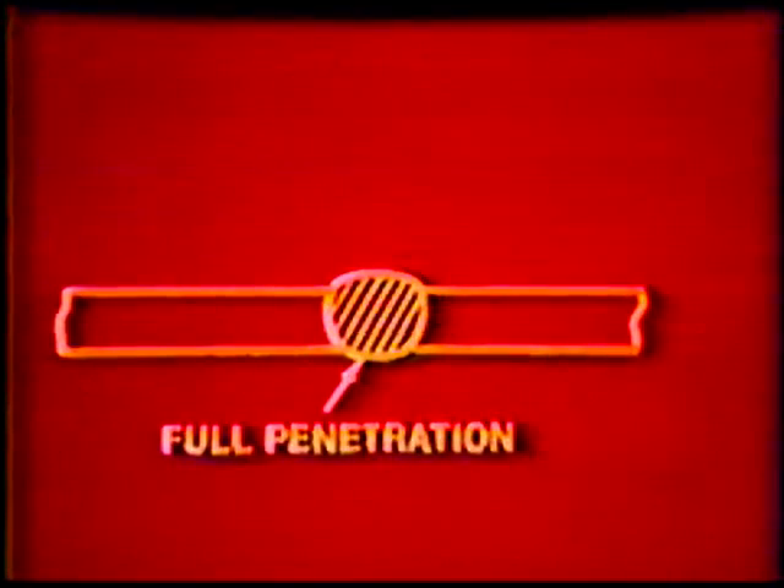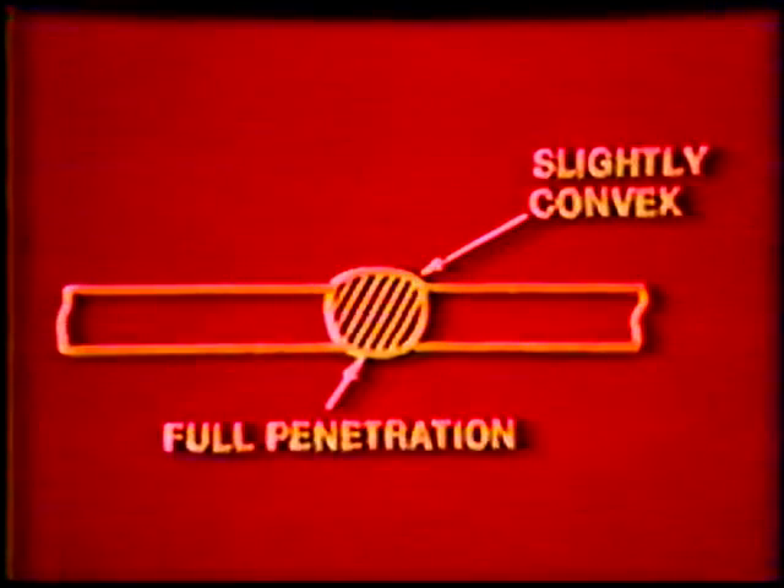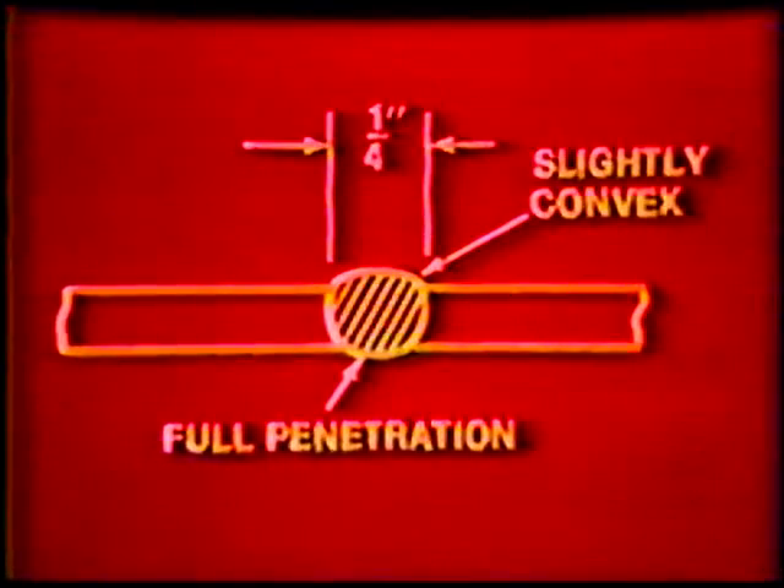This will produce insufficient penetration. The finished weld should fully penetrate to the root and fuse into both joint edges. The face should be slightly convex and one quarter inch wide. Inspect the weld and continue practice.